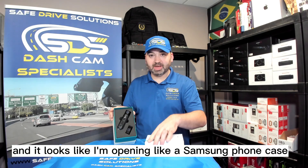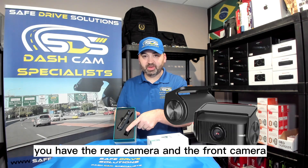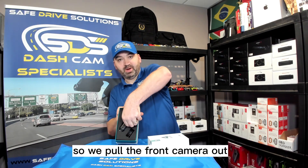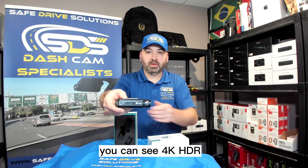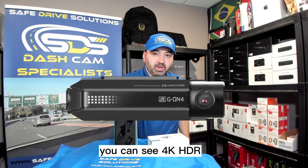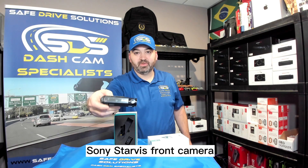It looks like I'm opening a Samsung phone case. As you open it up, you have the rear camera and the front camera. Pulling the front camera out, you can see it's labeled 4K HDR Sony Starvis front camera.